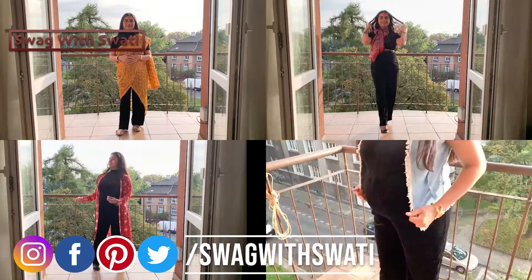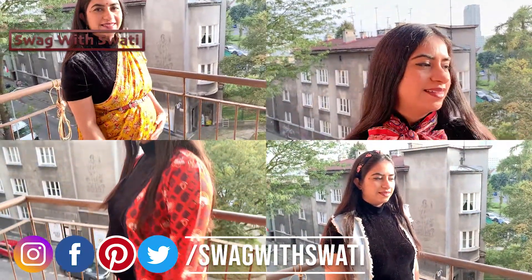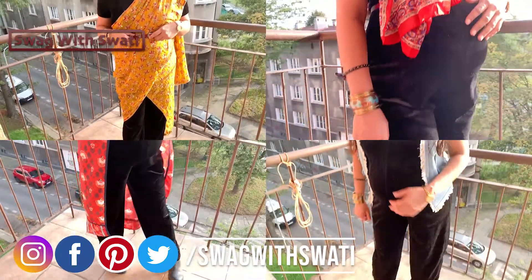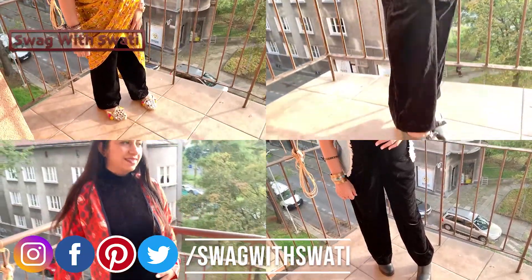Today's video is about how to style a velvet jumpsuit in multiple ways. I have created three types of looks: ethnic, casual, and formal. Let's start today's video!